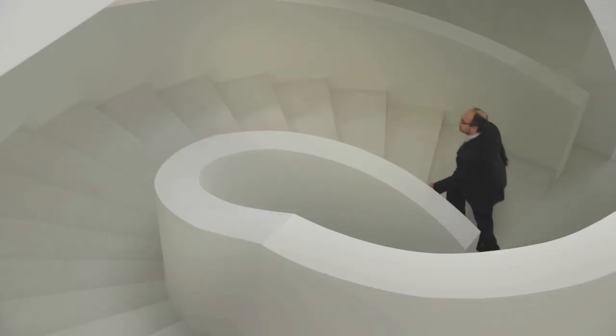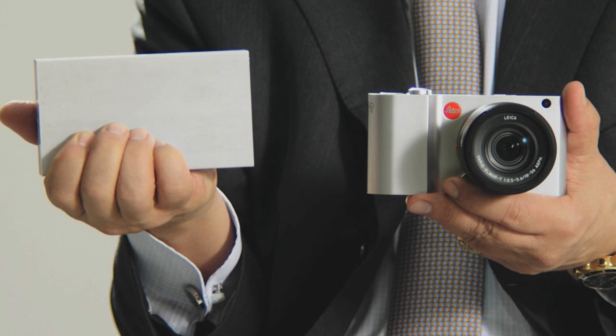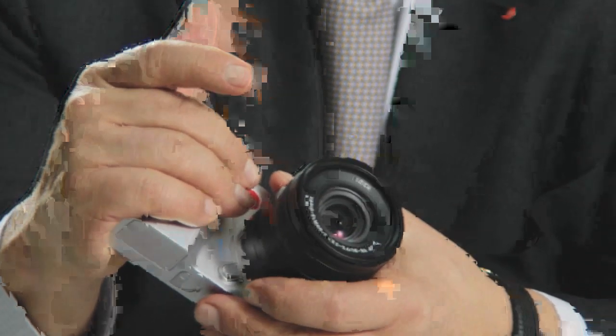That was our intention when we developed the Leica T system. Take this massive block of aluminium. You can blank it, or cast it. Or, if you are out for German perfection, you need to mill it down and then polish it — 45 minutes by hand. It feels as good as it looks.